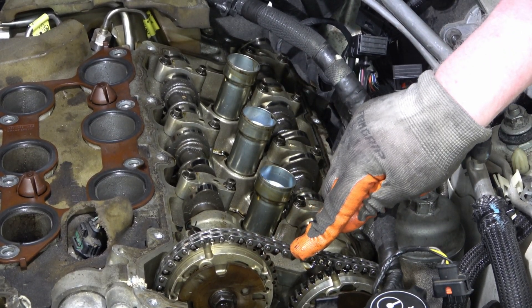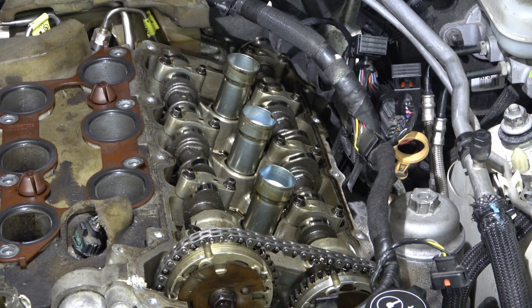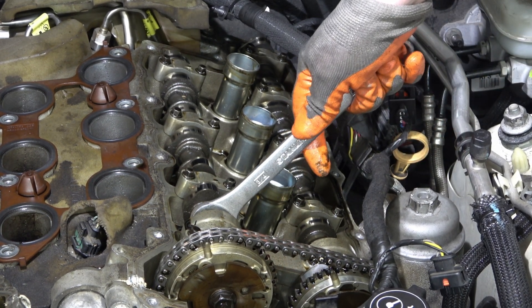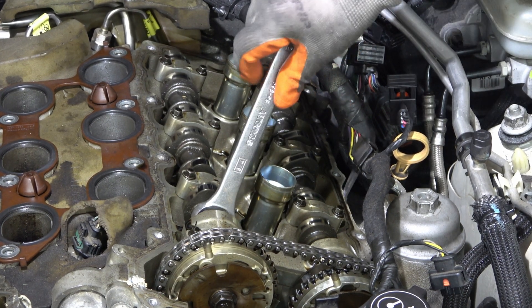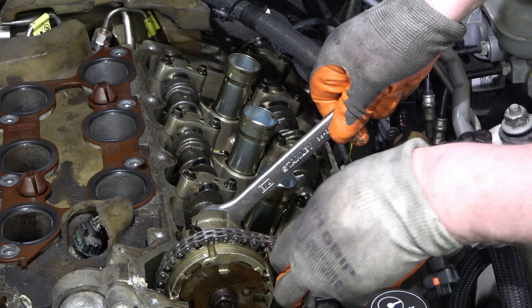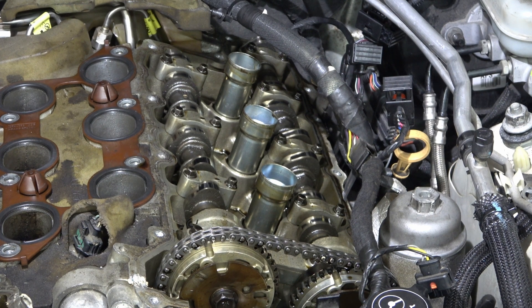Same deal — tight. This side is much cleaner. It's locked. I'm just checking if that's locked in.